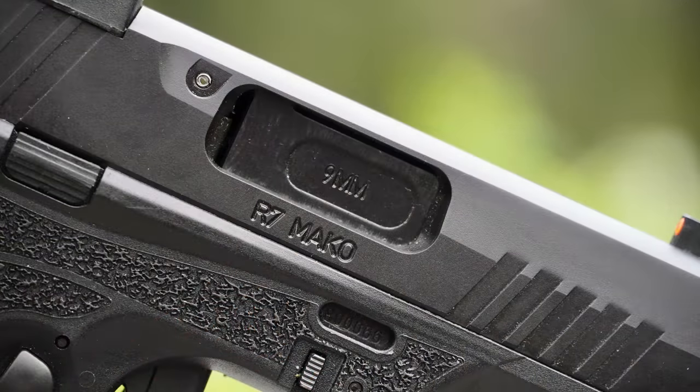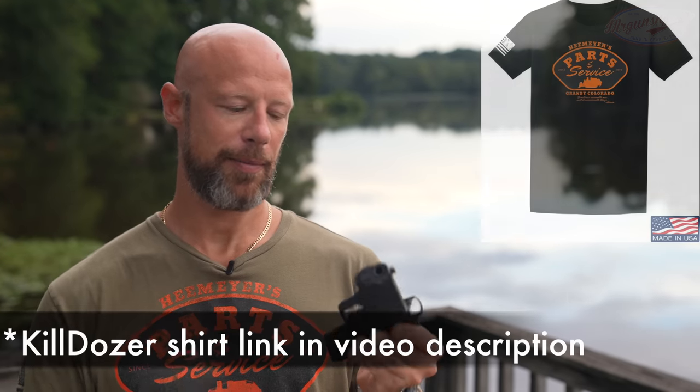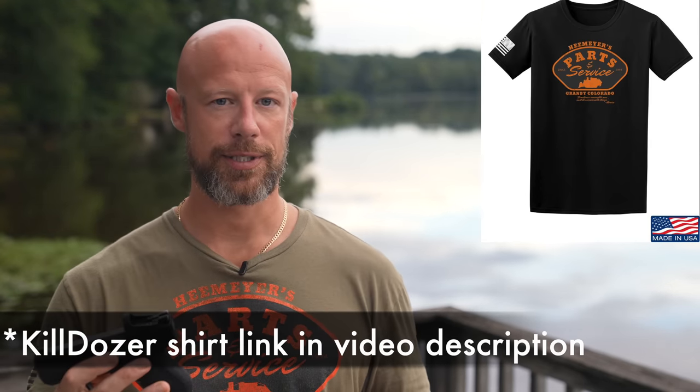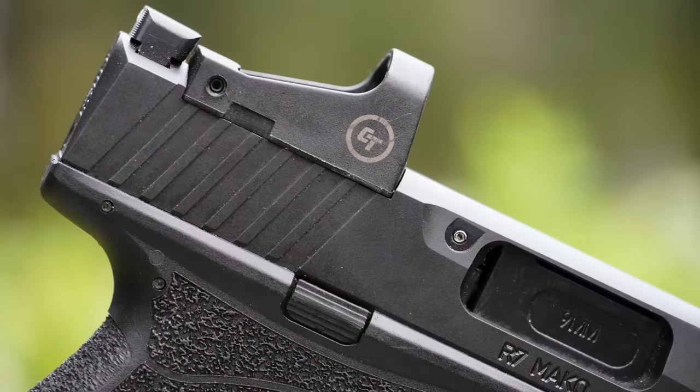What is it? It is an optics-ready, subcompact, double-stack nine millimeter. It's competing in the same space as the G43X, the SIG P365, the Shield Plus, and many others out there on the market. It's got a lot of features going for it. This one came with the optic itself — they make it both optics-ready and ship it with an optic. It's got some unique stuff that I definitely haven't seen on other firearms. So let's get up close and personal and look at the details compared to a couple of other offerings on the market.